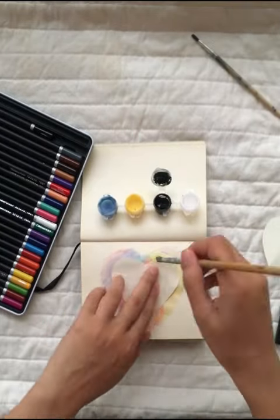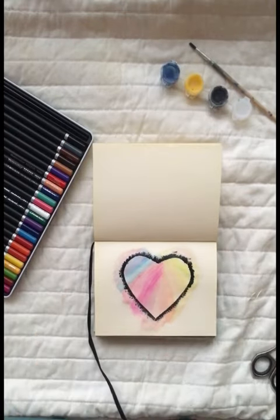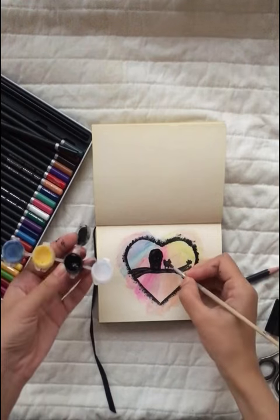Now I'm using black acrylic paint and I just outlined a small love heart. I used a thick brush to get that effect, and now I'm using my fine lining paintbrush and I'm just going to paint two owls.